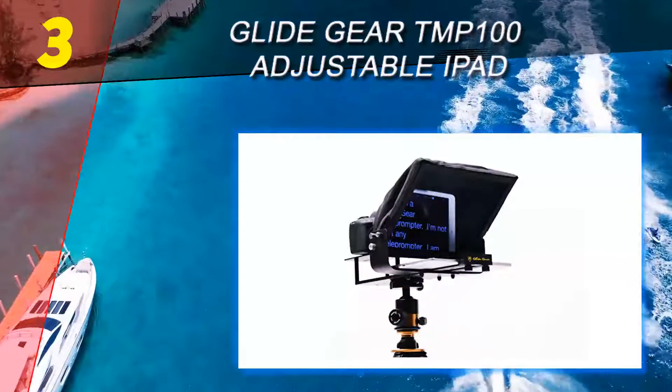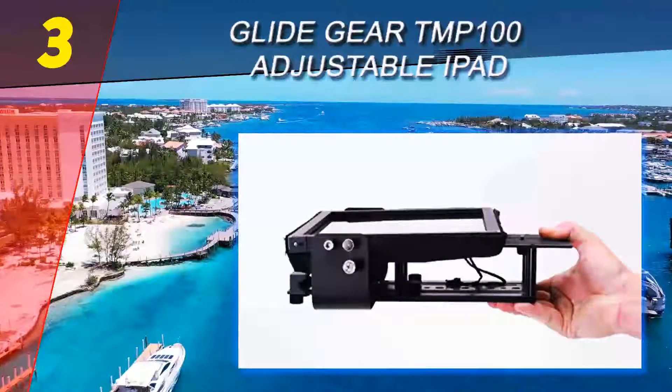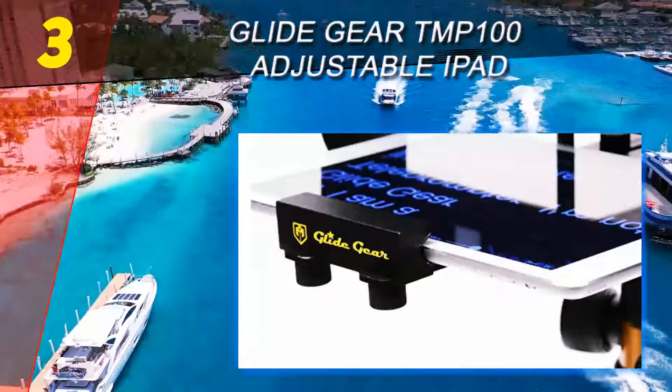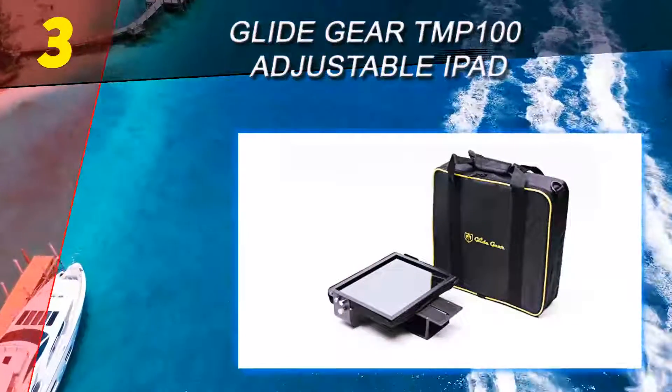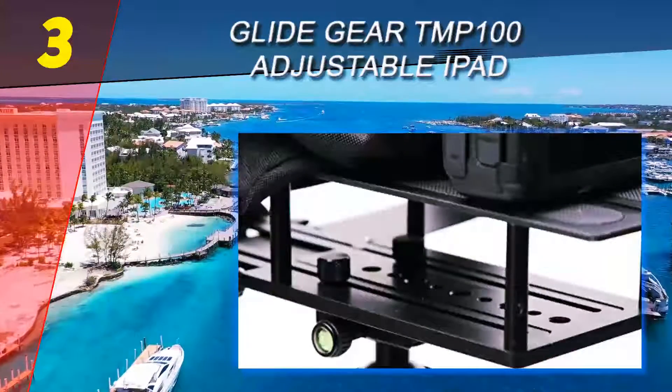Halfway through our list at number 3 is the Glide Gear TEMP 100 Adjustable iPad Teleprompter. This is another interesting option on the market — a very easy device to work with. It requires no assembly and is collapsible to a much more compact form, making it an ideal choice for video creators on the go. The price is not very high for what it offers.